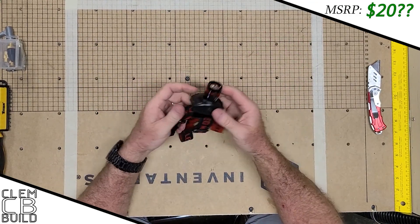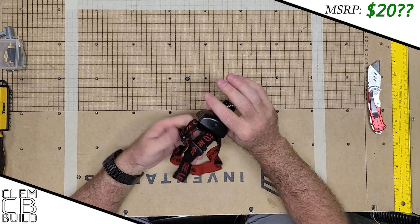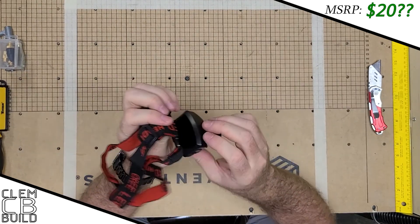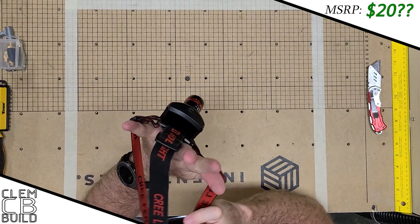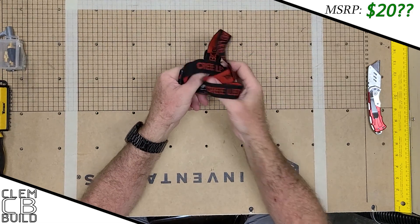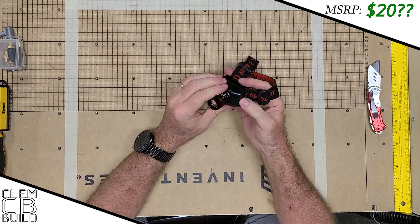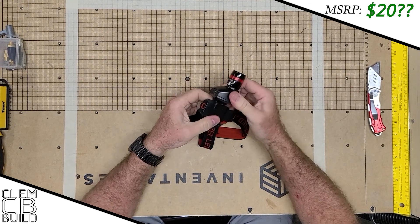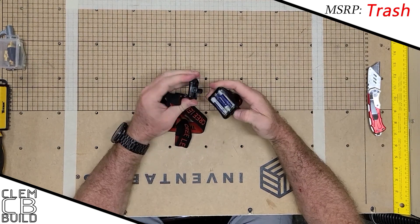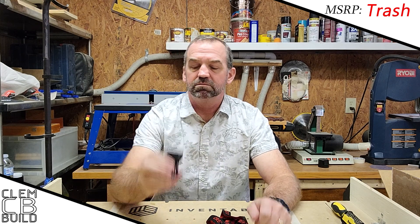My usual opinion on headlamps is I like them to be a little bit closer to the forehead, not so extended out — I think they just tend to generate more forward droop. At least it has a top strap, so it's not just around your head but comes across the top, which will help keep it in place. It says it includes three AA batteries, but it doesn't come on, so we'll open it up. It's not good quality — it came with three rotten AA batteries.